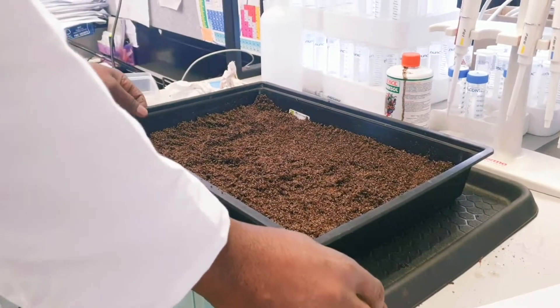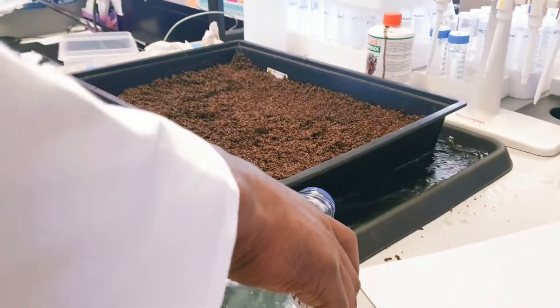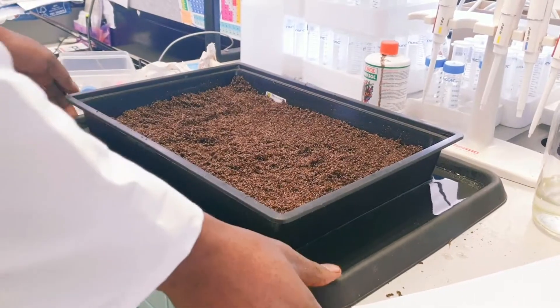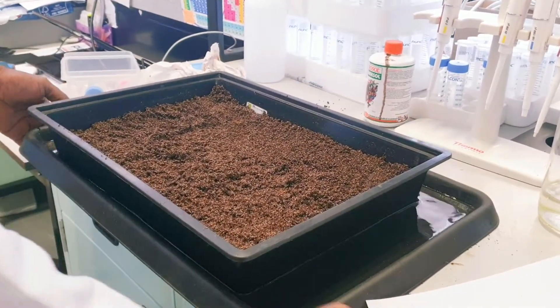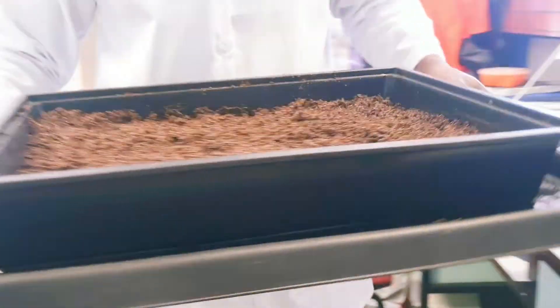The next thing is to pour water here. You don't want the soil to dry out — you have to allow your seed to germinate. So I'm going to pour the water and then drop the tray in our plant room.